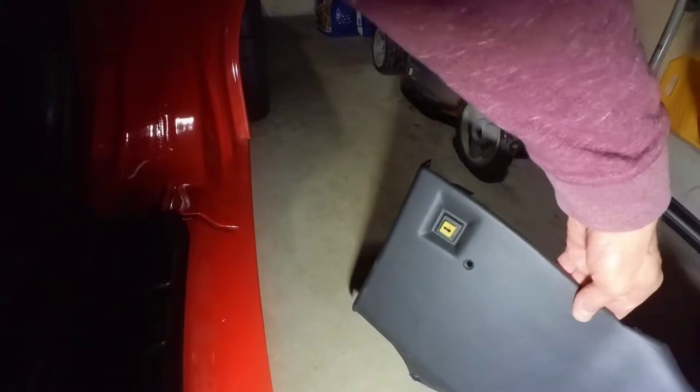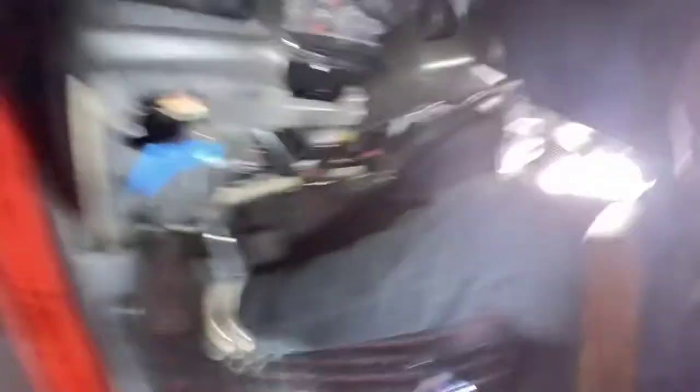You need to take that out, which is your remote, your trunk release. And that's what that looks like right here.